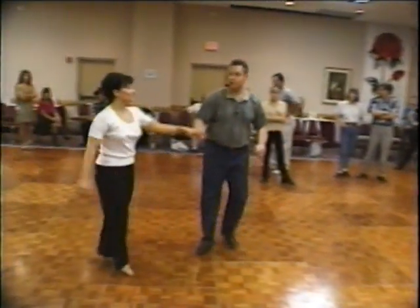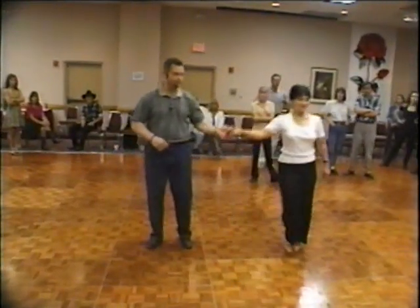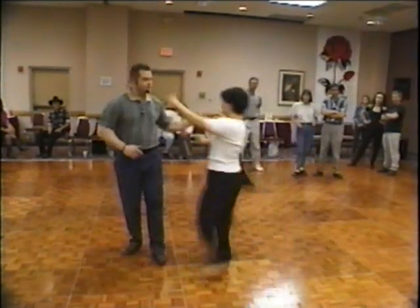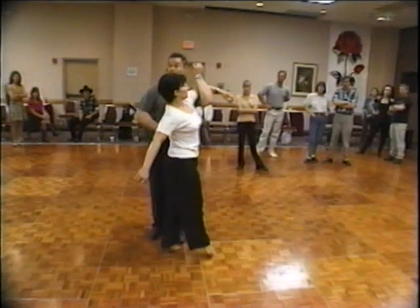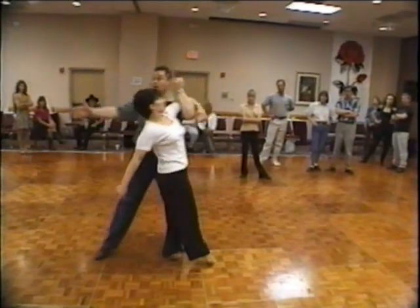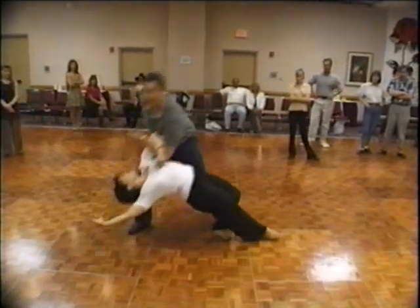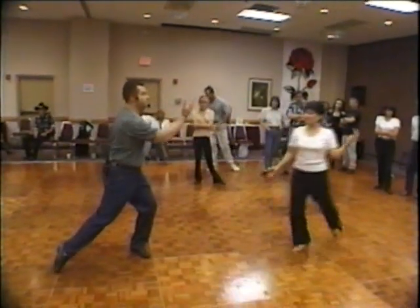The next variation — I'm going to do the other side actually, for those left-handed people — is we're going to do an elbow drop. As she rolls in, I hook my elbow. Exact same thing. I step to my side, bring her down and I let her go down to the floor, and I rotate and bring her back up.